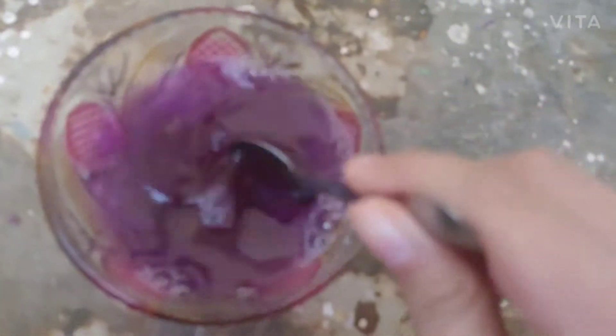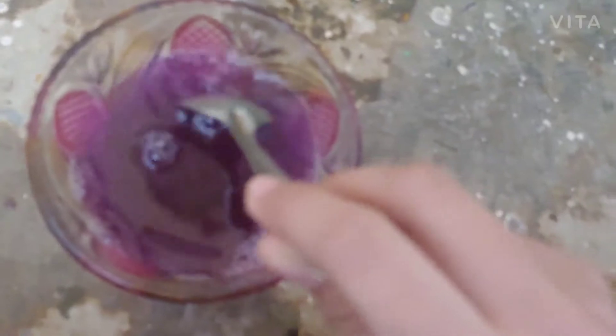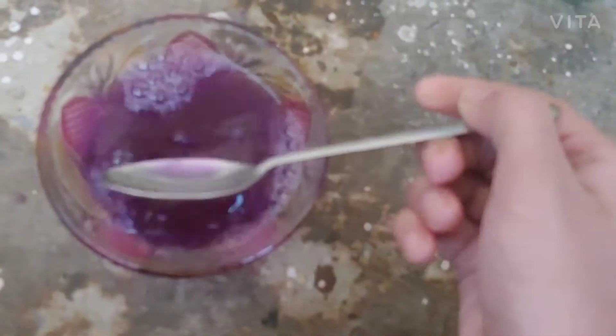Mix it very nicely — no particles of shampoo or hand wash should be there in the water. If the bubble water is having these bubbles, that means the water is ready.